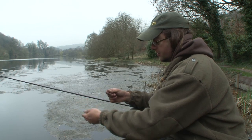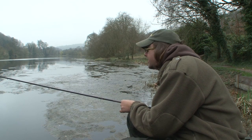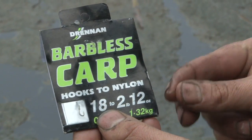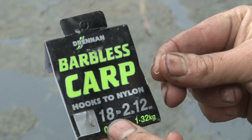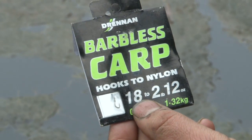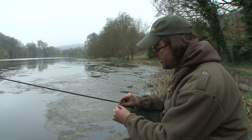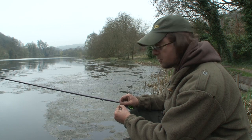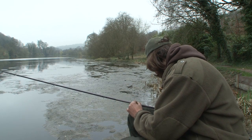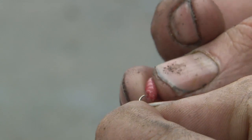I'm on 2.6lb line and because we're in a lot of weed and because we're after fair-sized fish — the perch you've seen — we're catching nice fish. I'm using the Drennan barbless carp hook, size 18 to 2lb. That's a tough model and this is barbless, which I find really good for perch because they've got a real bony mouth, so it just penetrates into their mouth and stops you losing so many. Nothing more complicated than that — nice and simple, it's all about finding the fish.